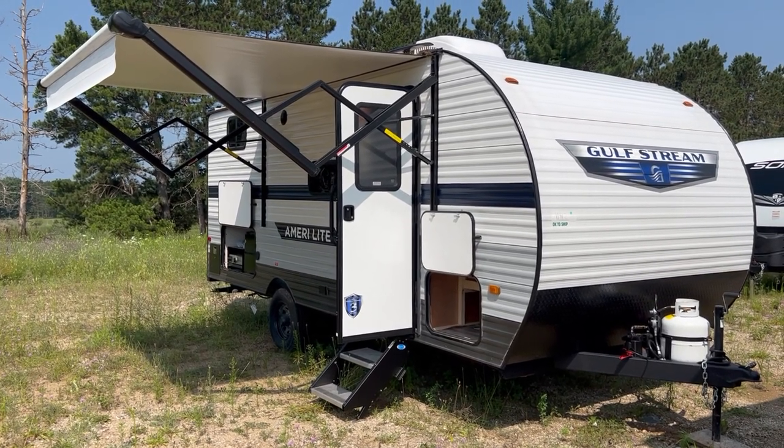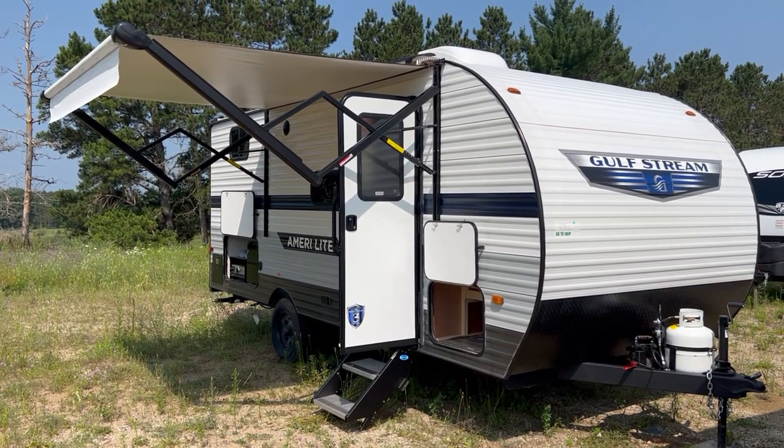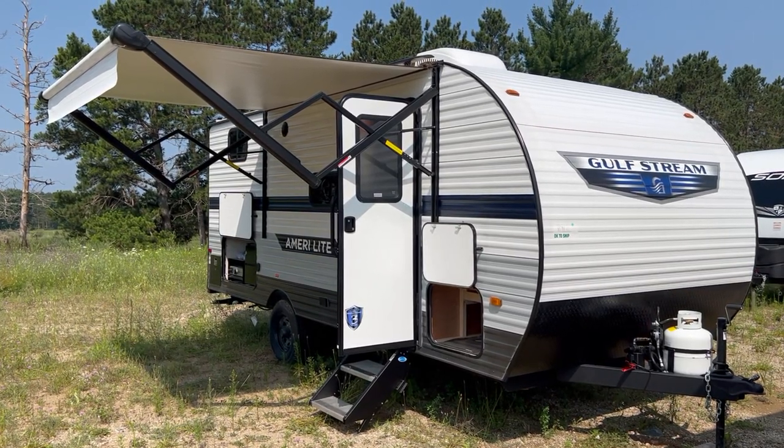Hello and welcome to Best Camper Sales located in Stanwood, Michigan. Today we're going to take a quick look at a 2023 Gulfstream 192DS.